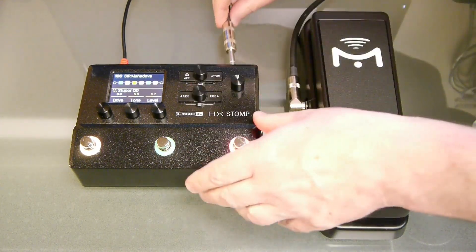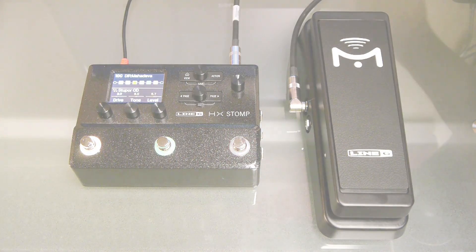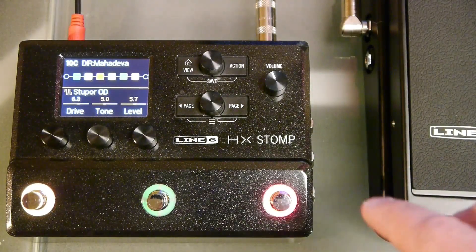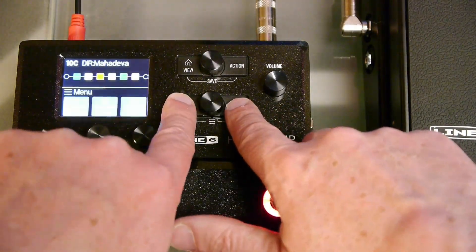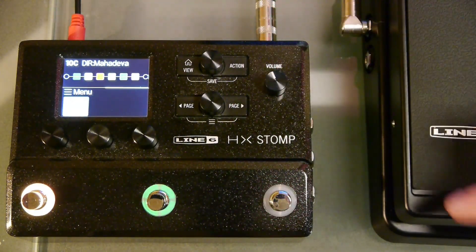There are no switches to set on the SP1-L6H. It will automatically detect which type of cable is connected. Press the left and right page buttons together to bring up the menu options and press the right page button to page across to the global settings menu.